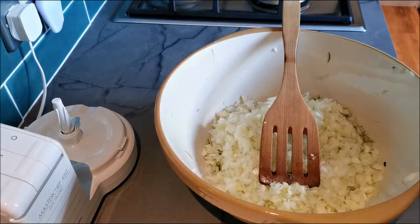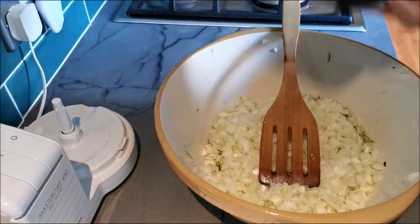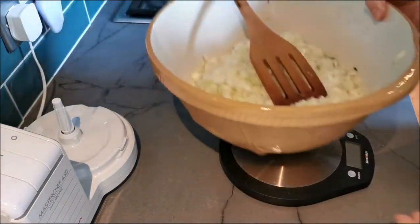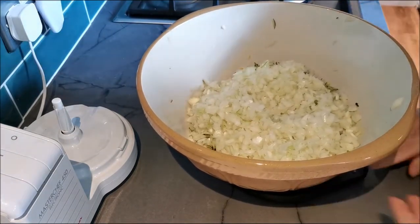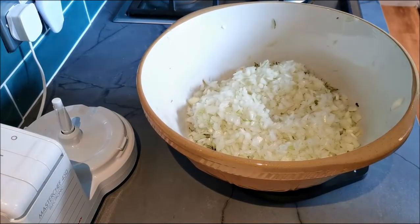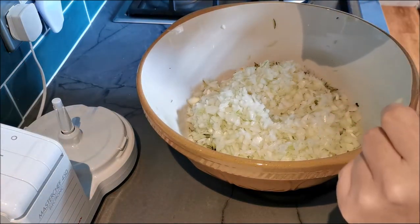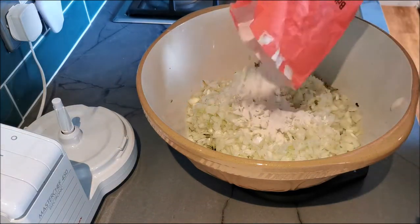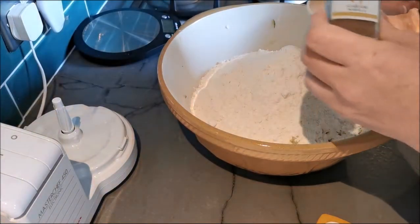Now we're going to add the flour. I have these wonderful little scales, they're only cheap — you can zero them. You want about 600 grams of flour. Obviously gram flour is going to taste nicer, but as I said, we can't get it. That's covered up all the onions, which is good for me.